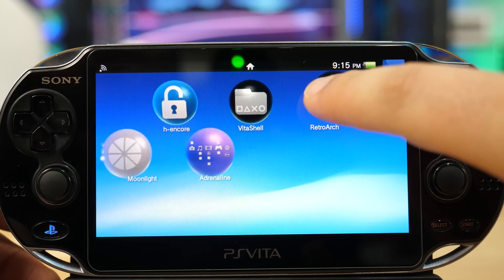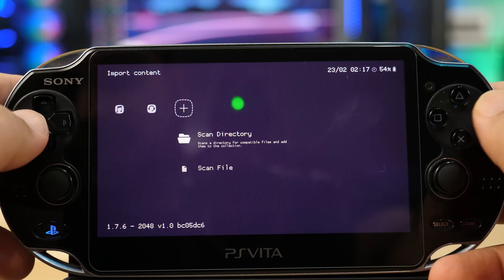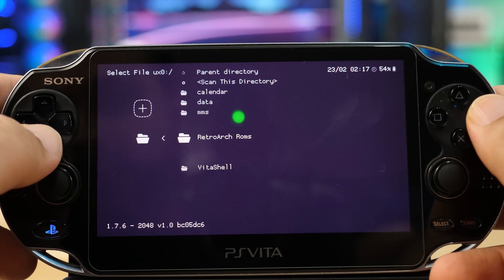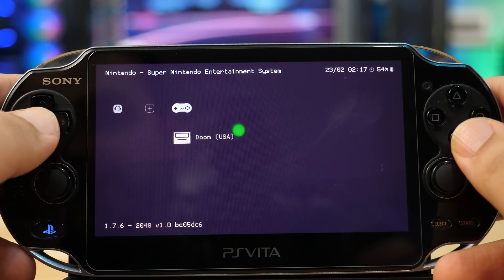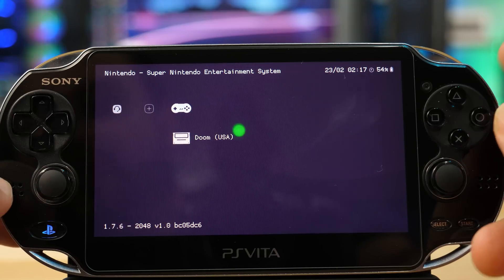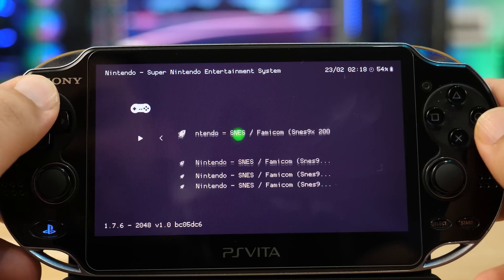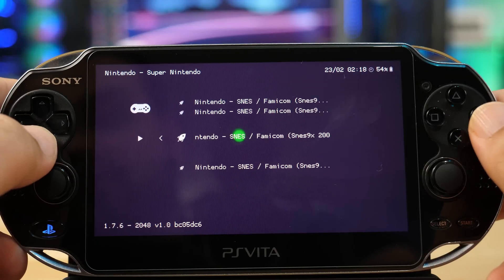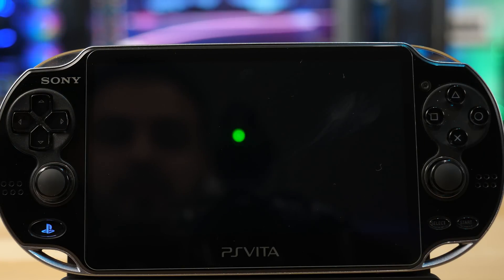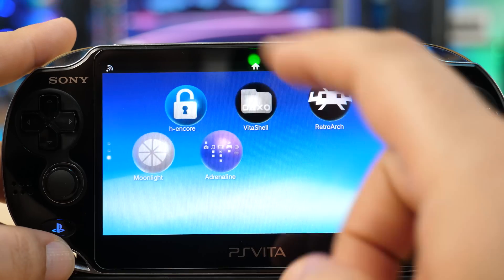Let's begin setting up RetroArch. Once you boot it up, scroll over and the first thing you want to do is scan for the ROMs we copied — click Scan Directory, navigate to UXO, go into the RetroArch ROMs folder, and select Scan This Directory. It'll start picking up the ROMs. Once done, press X to go back and you'll see it captured the Doom ROM. When you click on a game you get an option to choose which emulator core to use — I'll go with the 2010 core and click Run. The game boots up — Doom on Super Nintendo is running.